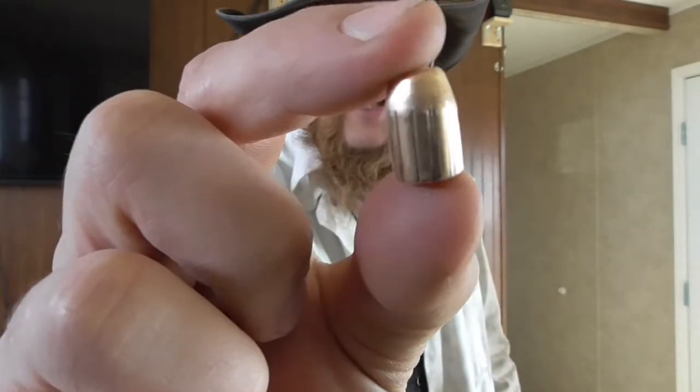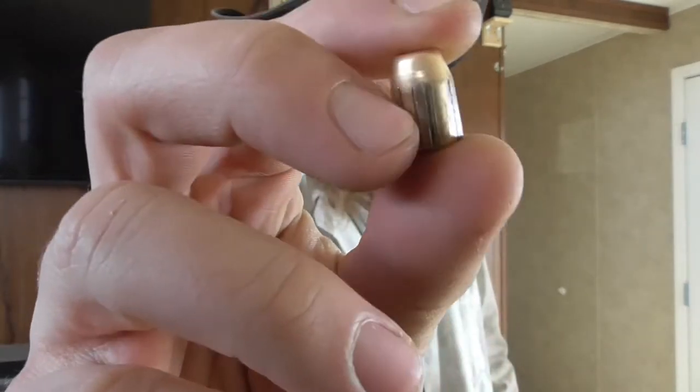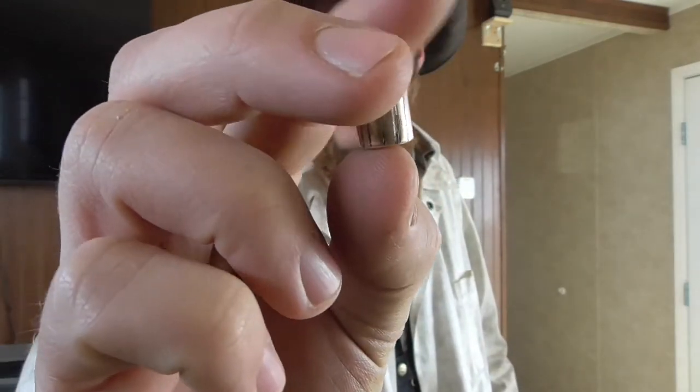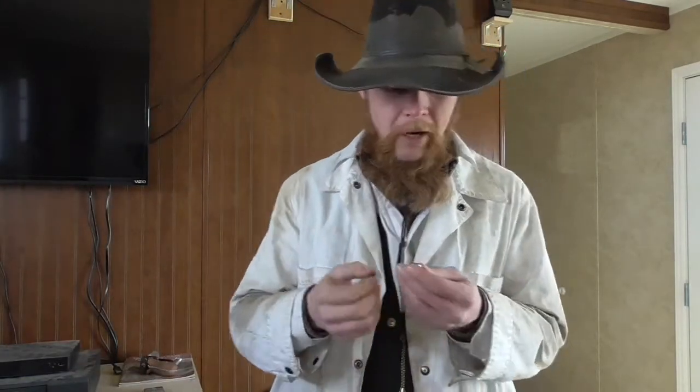The first thing that is probably pretty obvious is that there are rifling markings on this bullet. We've got a bunch of nice parallel angled grooves left in the jacket of the bullet by the rifling as the bullet was passing through the barrel. So clearly the rifling is engaging the bullet and imparting spin to it as intended.